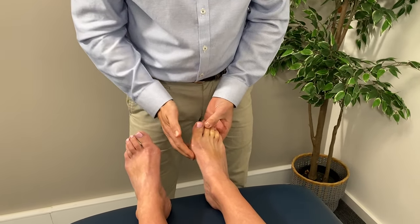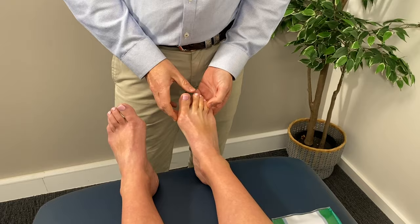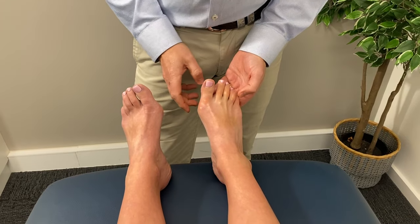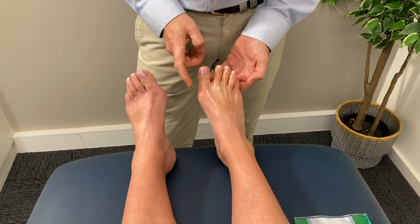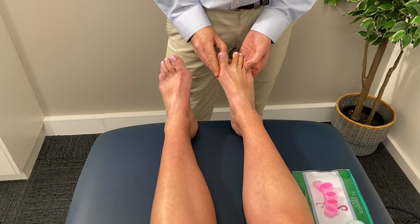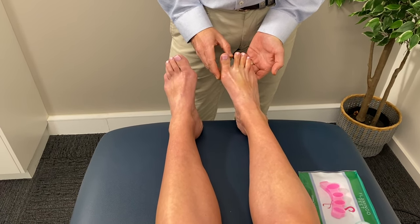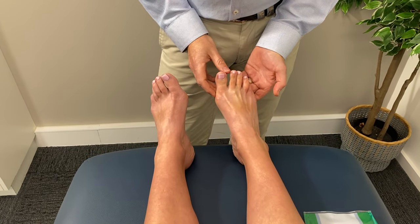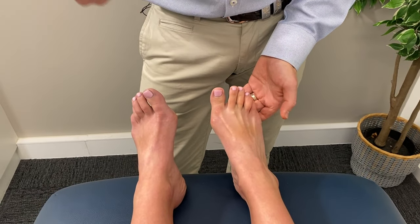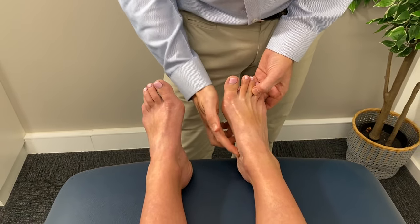Step two is to strengthen the muscles that keep the toe in good alignment — in particular, the muscle along the inside. The easiest exercise is to see if you can get that toe to move across on its own. I'm going to ask Jo if she can move that toe across — and as you can see, it's a struggle, but she can. Hold that there. Then I'll take it across with my hands and see if she can maintain that alignment. You want to hold that for ideally five seconds initially, build up to 10 seconds, eventually right up to 30 seconds. You can do this in the air or on the ground, and that's strengthening the muscle underneath.